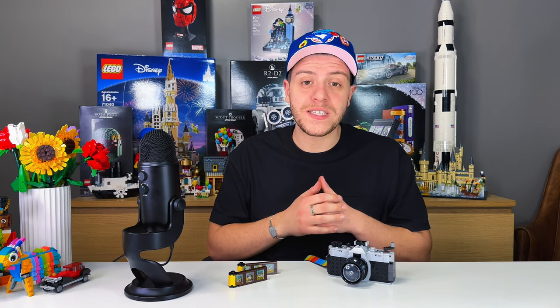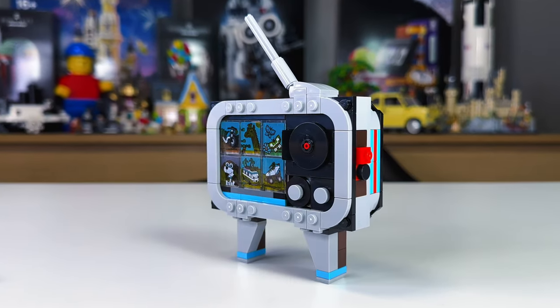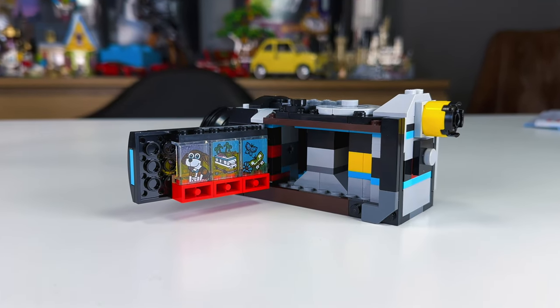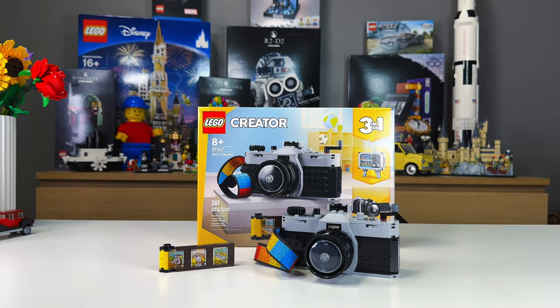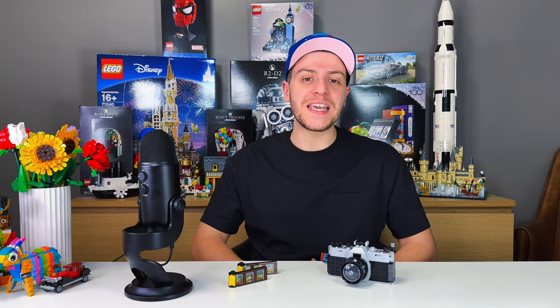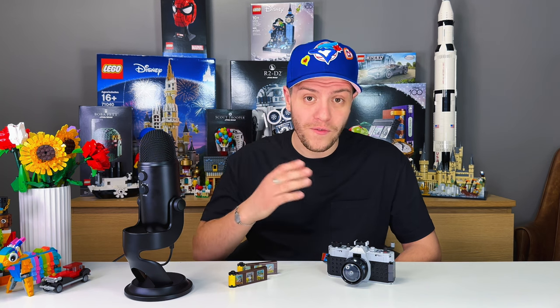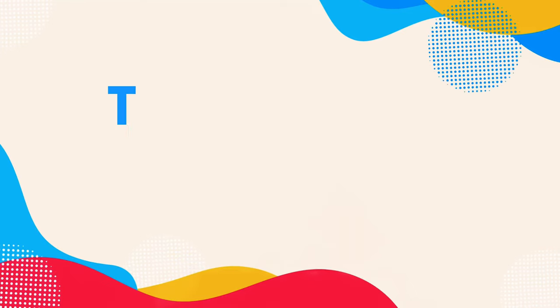This being a 3-in-1 set, there are two alternative builds: the TV, which I do like although it's not great, and the camcorder, which out of the three is really my least favorite. If you are buying this set, you are buying it for the main attraction — the retro camera. If you enjoyed this video, a like and a sub would be greatly appreciated. Make sure to stay tuned because I have a lot more fun sets coming. Until next time, my name's Luigi, and this is The Brick Connection.